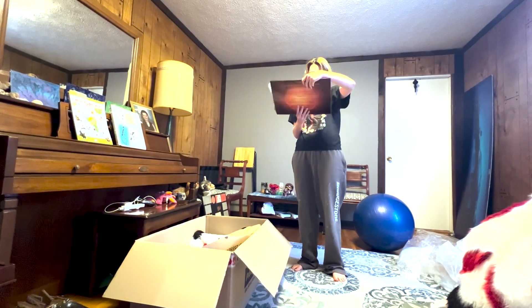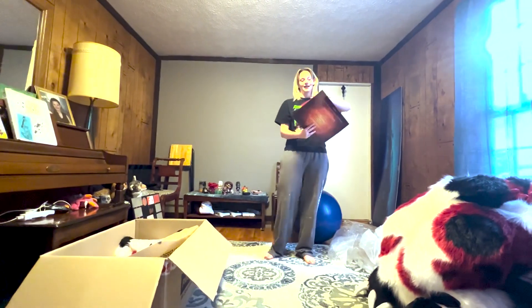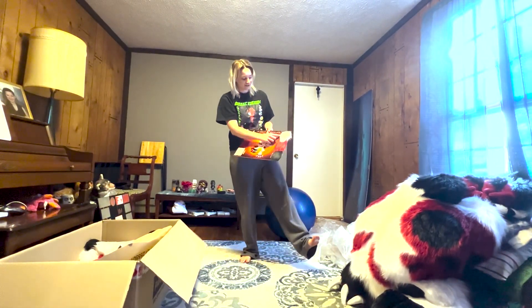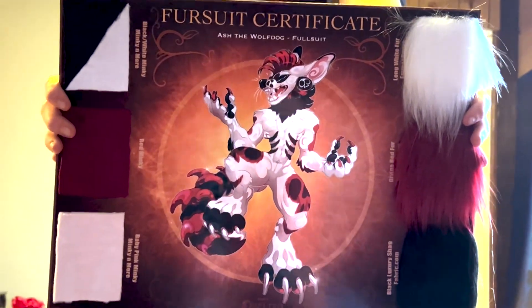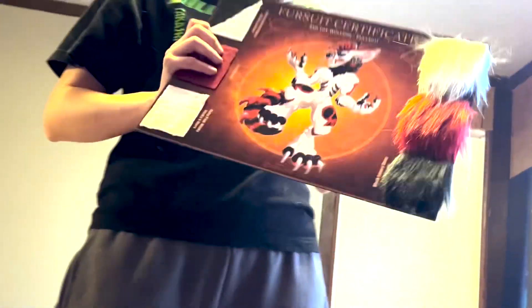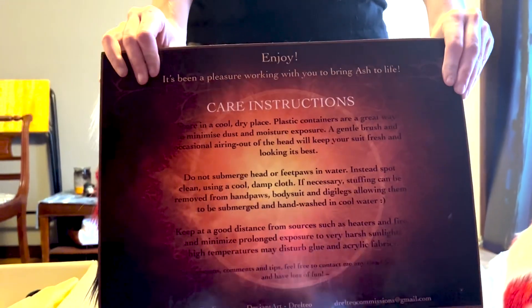What is that? The certificate. Would you graduate from the furry school? Yeah, I got my bachelor's of furry! In case I ever need repairs, she has all the furs that she used. I really like the art on it — that's amazing, it's beautiful, it's so vibrant. I love it. And she gave me care instructions on the back.